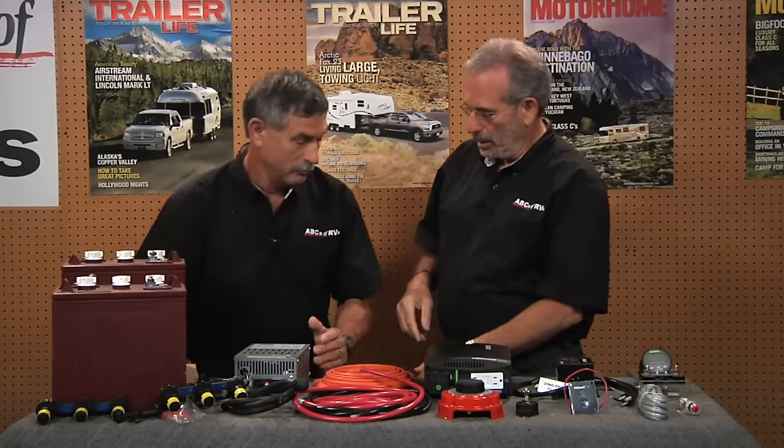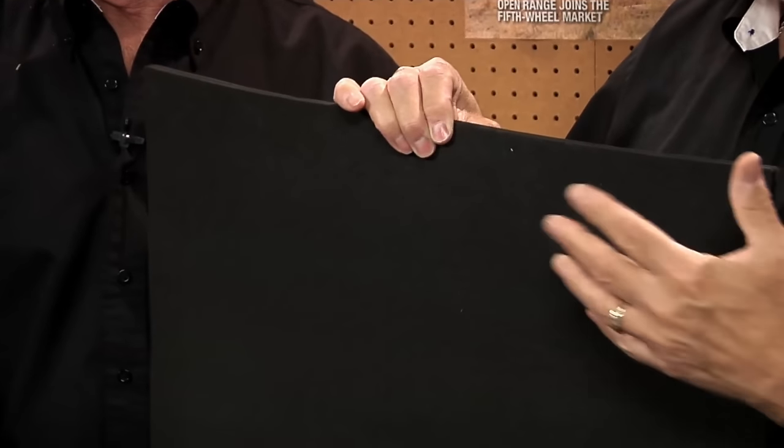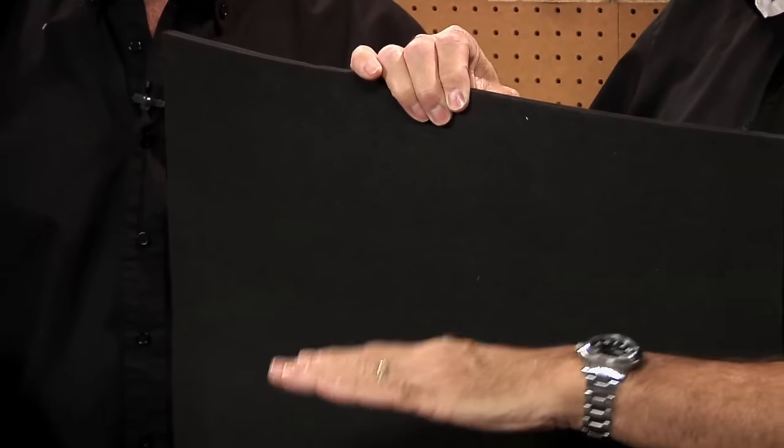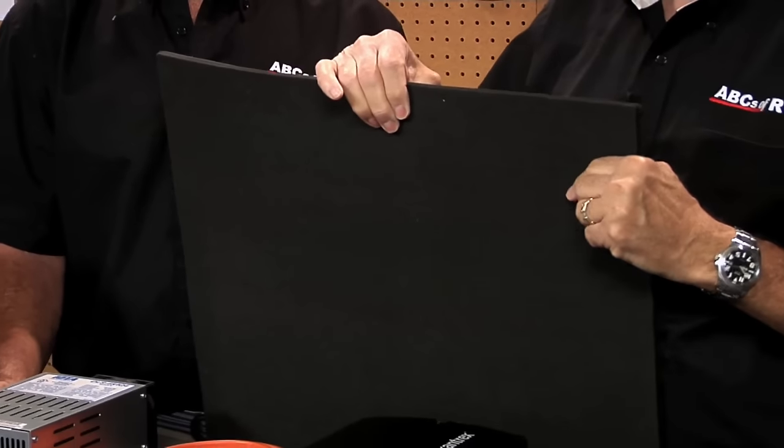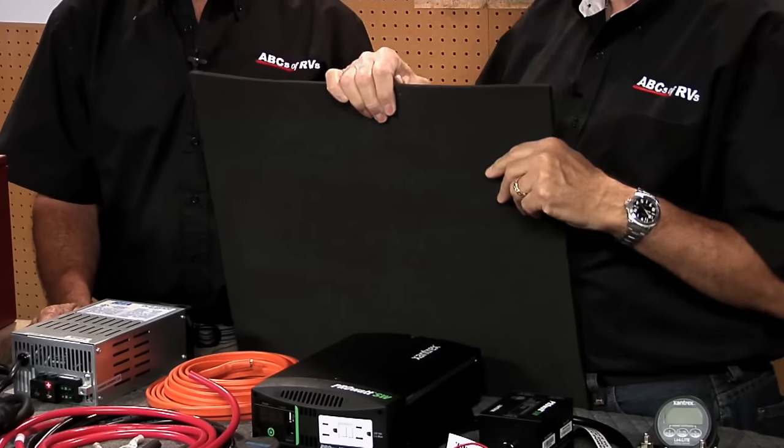The older the batteries get, the more water they tend to use as they're charged. We're also going to top off the system with one more thing — a battery mat. This unique product will be cut to size and placed beneath the batteries on the trays. It absorbs and neutralizes any corrosion, so you won't see that white corrosive buildup typically found in battery compartments. This keeps the batteries and compartment clean, prevents corrosion from eating the metal, and means ten years down the road you won't have to replace the metal battery tray.